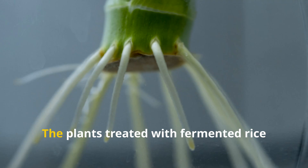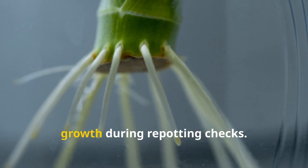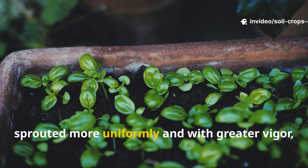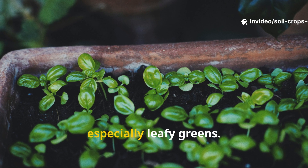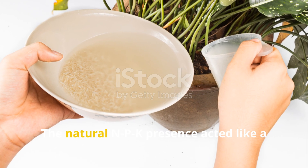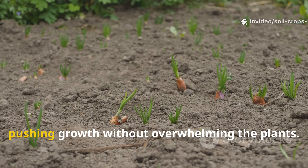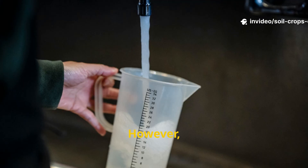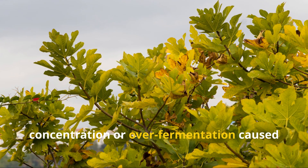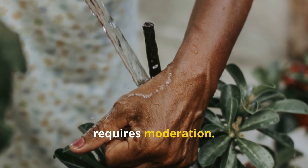The results were striking. Plants treated with fermented rice water showed noticeably accelerated root growth during repotting checks. Seedlings irrigated with rice water sprouted more uniformly and with greater vigor, especially leafy greens. The natural NPK presence acted like a gentle fertilizer, pushing growth without overwhelming the plants. However, the key was balance — too strong a concentration or over-fermentation caused slight yellowing in one batch, proving that rice water's strength requires moderation.